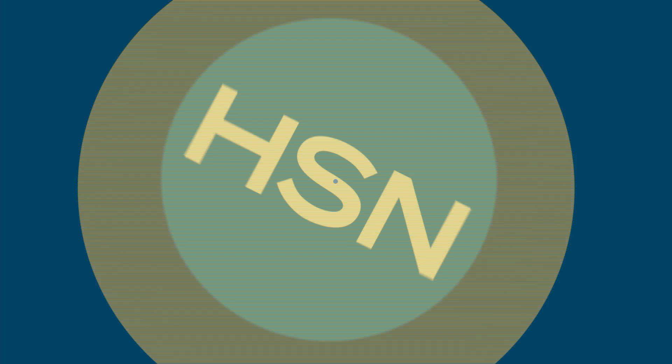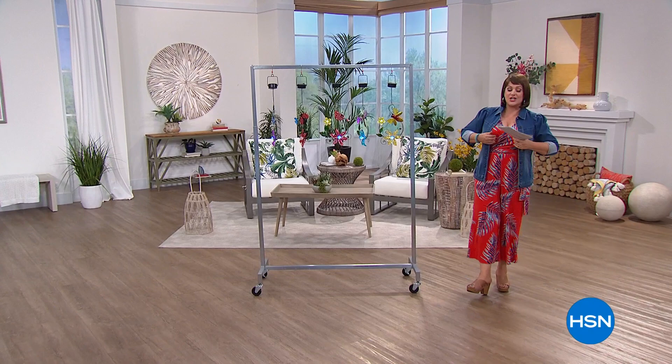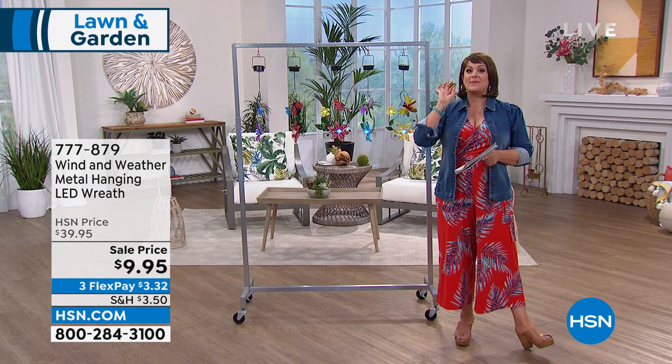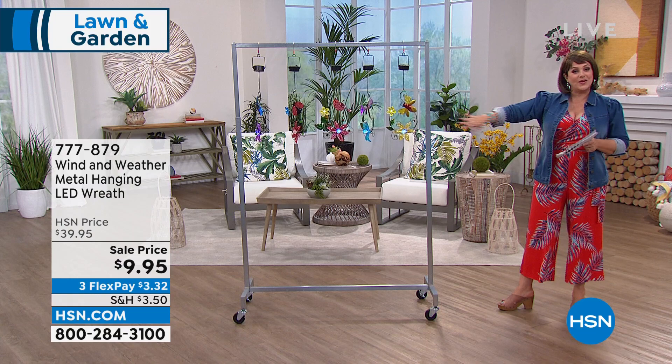By the way, we've been doing a new weekly deal drop — every Monday we launch seven brand-new deals that only last seven days. Really phenomenal deals with major markdowns. Go to HSN.com, type in 'weekly deal drop,' and check out what we've got — but they only last seven days, so be quick.